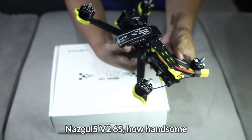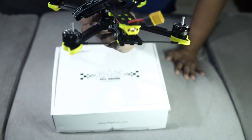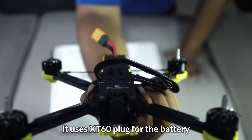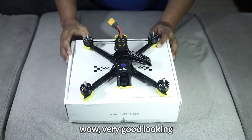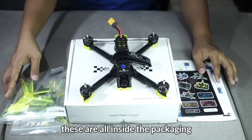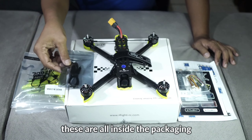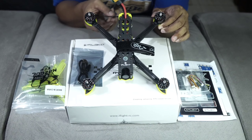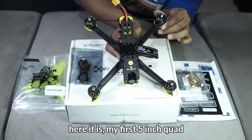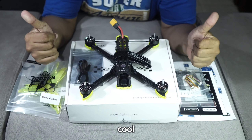Tapi sebelumnya kita lihat dulu — di sini ada stiker dan di sini ada manual. Nazgul 5. Kita tutup dulu kotaknya. Nazgul 5 V2 6S, ganteng sekali. Soket baterainya XT60 dan ini bagian depannya — keren. Ini yang kita dapatkan: satu unit Nazgul 5 V2 6S.